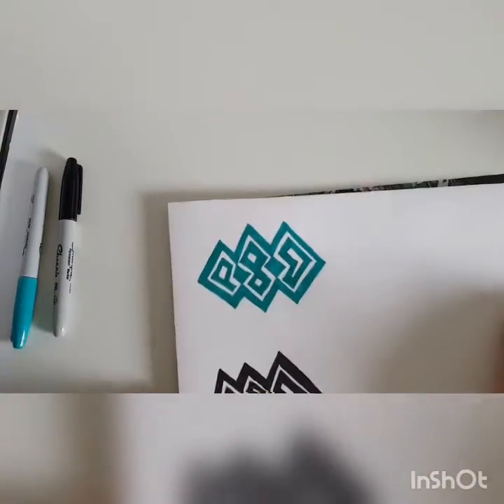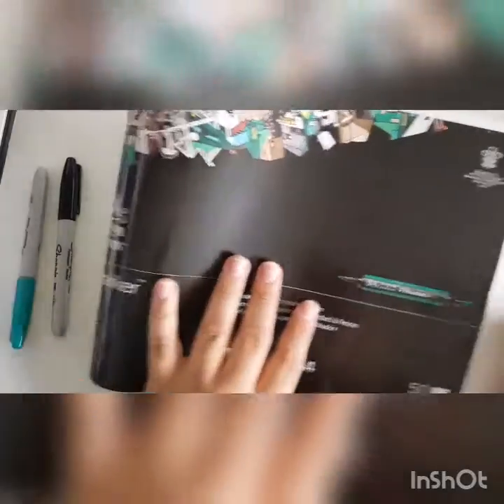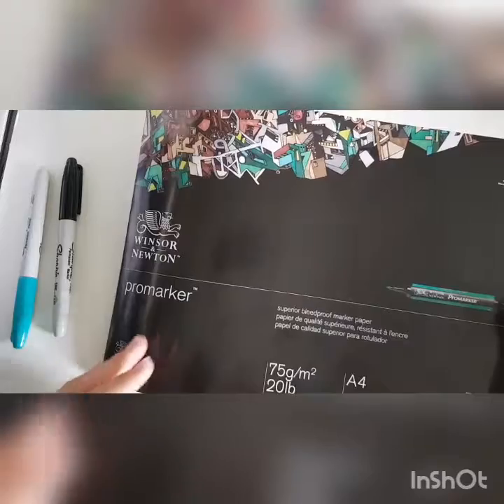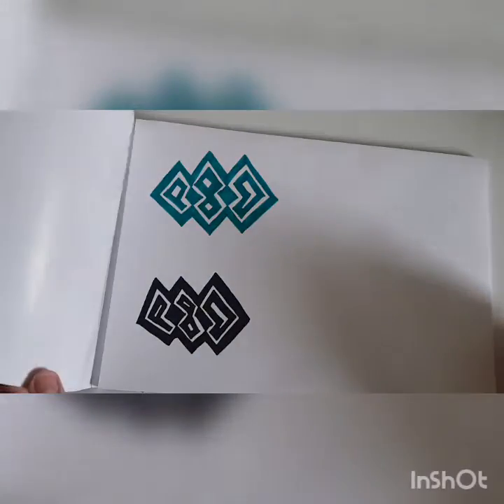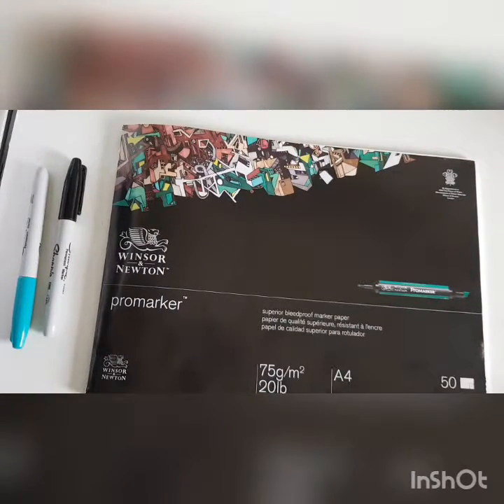I would also try to test it with different types of markers, because the packaging shows pro markers which I don't have, so I'll try different markers that I do have as well. So that's it!